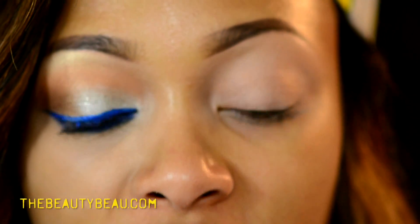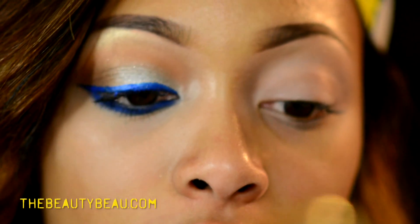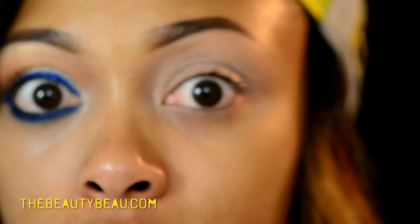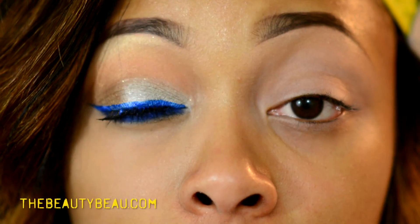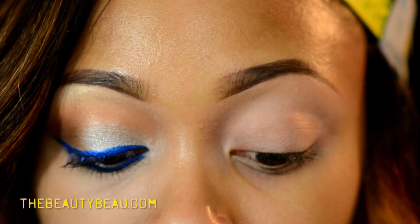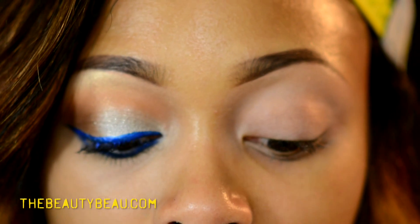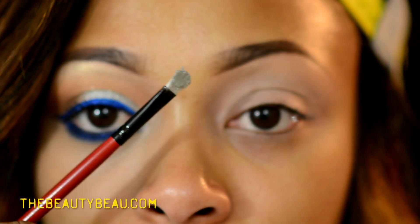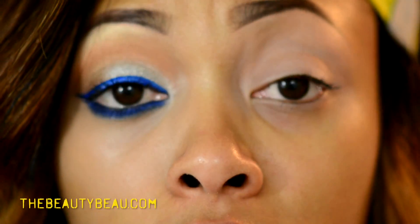I'm taking my LED Shine 8-color eyeshadow palette number one from Born Pretty Store. I'm grabbing the silver right here — it's gonna really help it look nice. I'm digging my brush in there literally to create kind of a soft paste, and I'm gonna glide it across the lid.